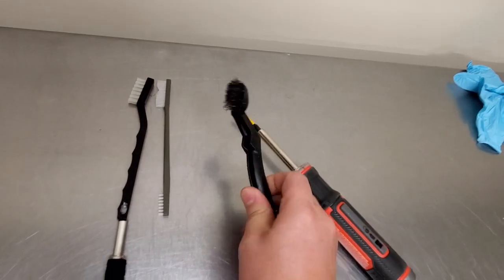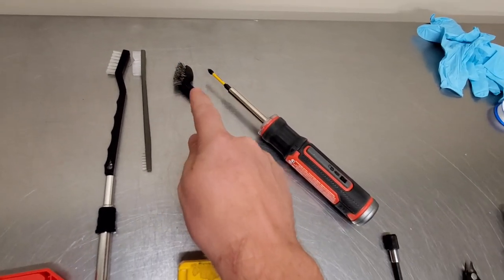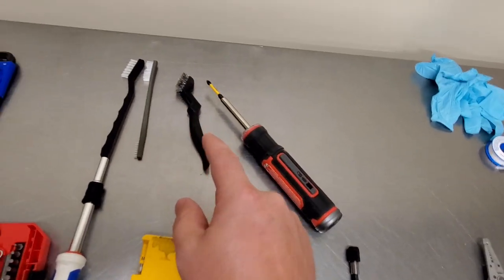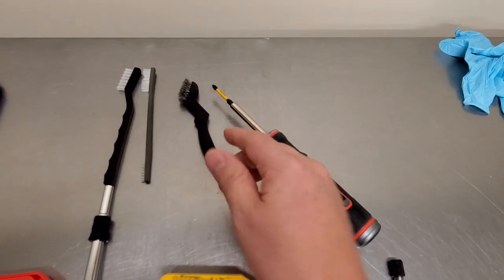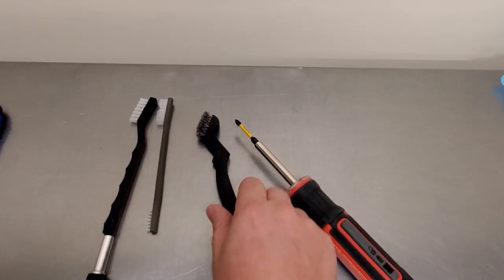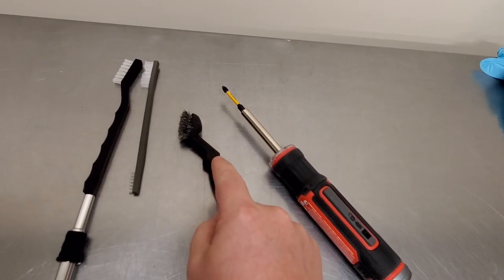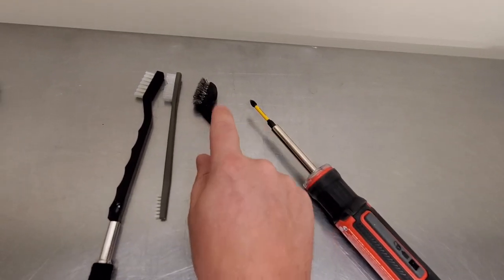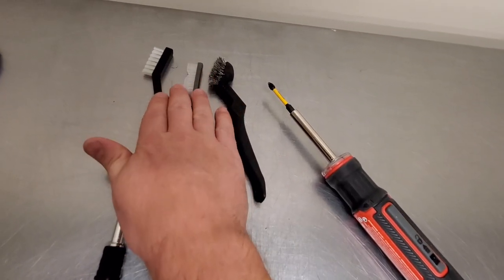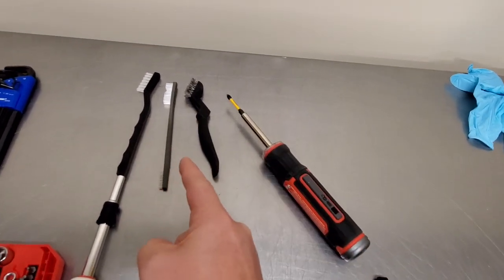I have a stainless steel wire brush — very important to have stainless steel. I also usually have a brass brush, because stainless steel will scratch pretty much anything. So sometimes you have rust you need to clean off and brass will not scratch surfaces, but it will get rust off. I also have two types of nylon bristle brushes — you're going to use them for cleaning fans and all sorts of stuff. You're going to use those quite a bit.